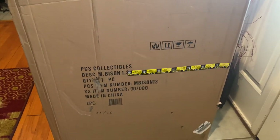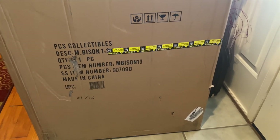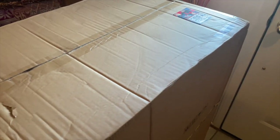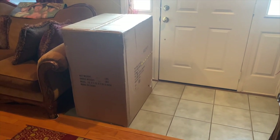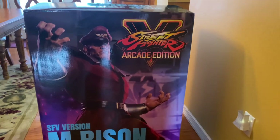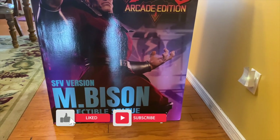What's good YouTube and welcome back to the channel! Look what finally arrived — we have the one-third scale Bison by PCS Street Fighter statue. Finally, man! After about a year or so delay, we finally have it. I'm actually in transit to my new house, I'm at my mom's place, so I had to get it shipped here. Very excited!